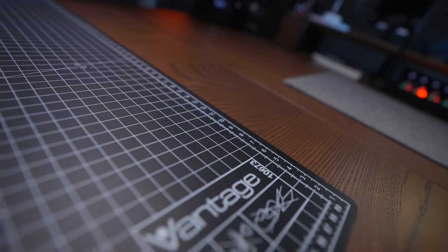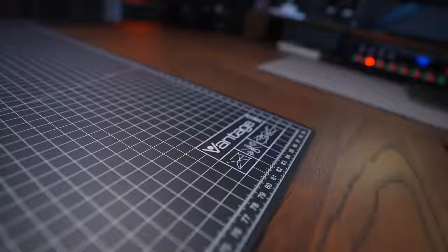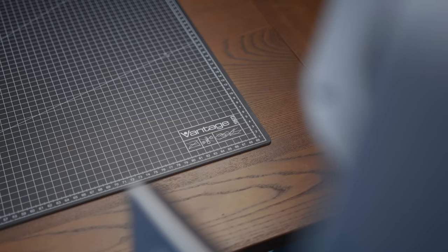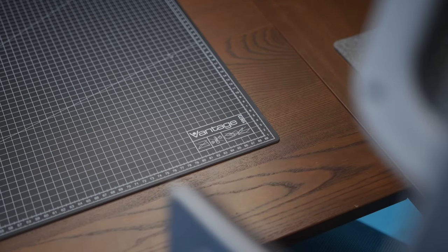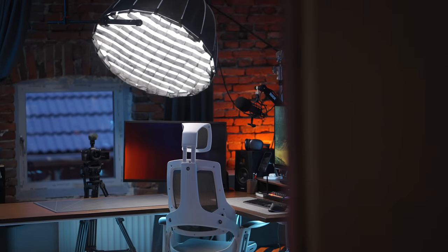I also think it gives the desk a floating feeling — it feels very airy when you look at it — and it's very easy on the eyes compared to the big LED lights I use when shooting. Then we have the cutting mat, which is a Vantage cutting mat I bought off Amazon. It's about 90 by 60 centimeters, and I think this is the perfect size. It's great for unboxing but also very good when you're doing product shoots because the lines on the mat give structure to the b-roll.